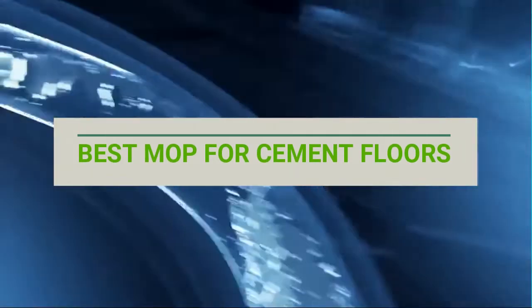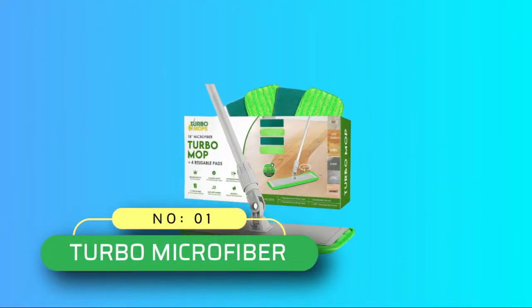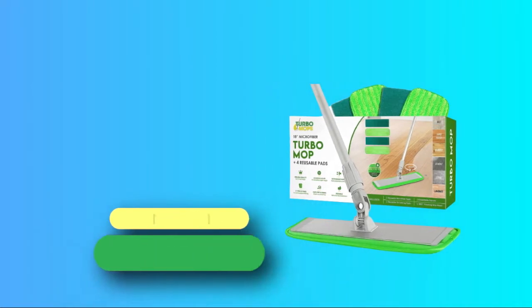Best Mop for Cement Floors. Number 1: Turbo Microfiber Mop for Cement Floors.